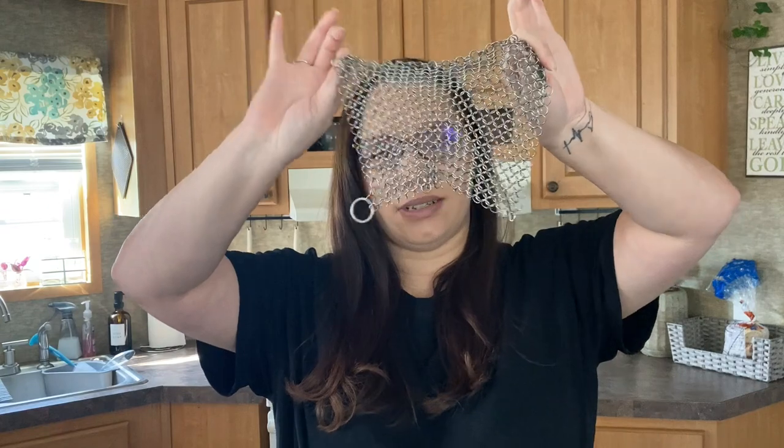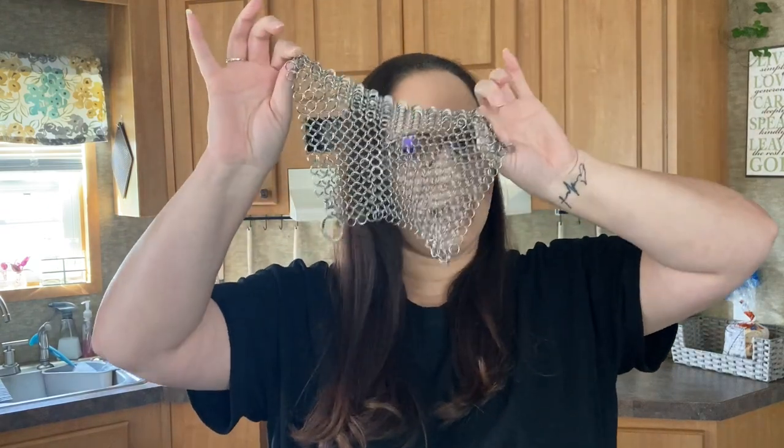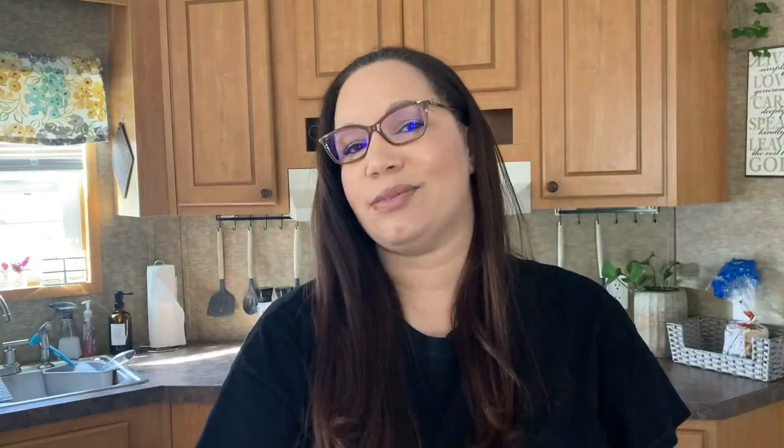Today's favorite kitchen item slash giveaway — we are going to be talking about this stainless steel chain linked scrubber, and this is what I use to clean my cast iron skillets and I absolutely love it.